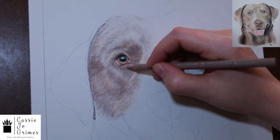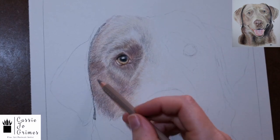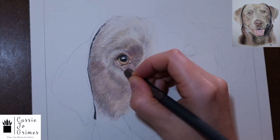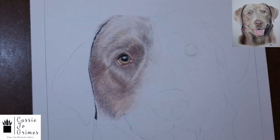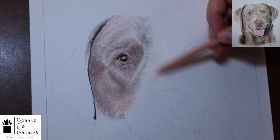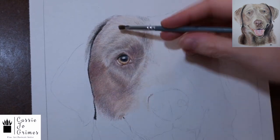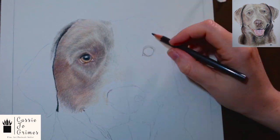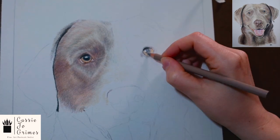You can also just use a Q-tip, a blending stump, or something like that. You can also just burnish your colored pencils into the paper using a colorless blender pencil — that'll kind of blend it in, though it just adds extra wax to the paper. I don't do that. I really like how the mineral spirits kind of break apart the wax and you really get the color coming through the way it's supposed to look.